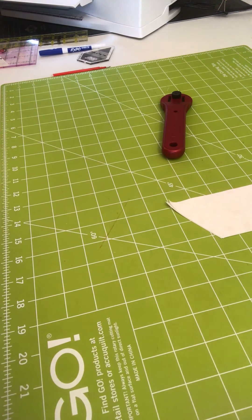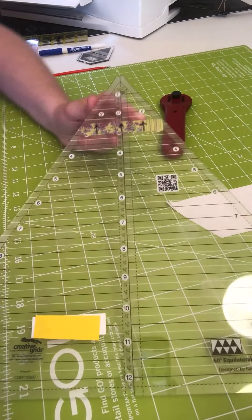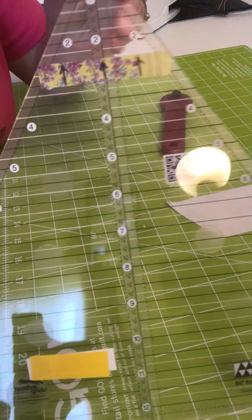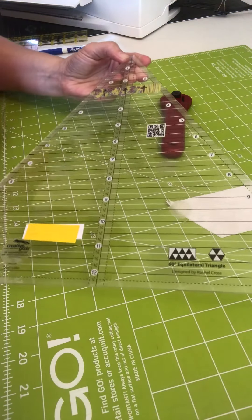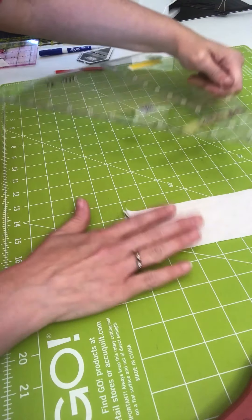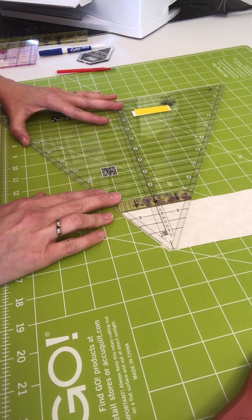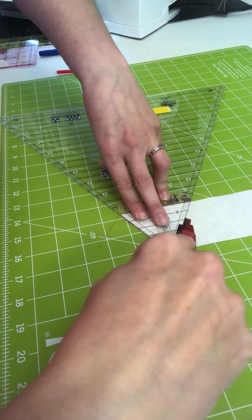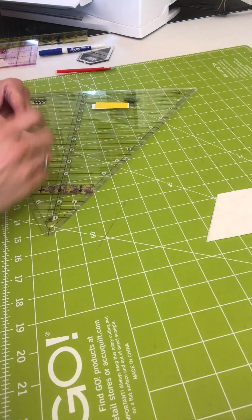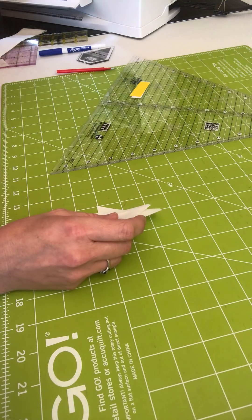Finally, I have an equilateral triangle ruler — I bought a big one. This brand is Creative Grids and it is a 12.5-inch ruler. You do the same exact thing: line it up with the edge, flat top, and the two and a half inch line on the bottom, and cut again. I have two wonderful triangles to use for my project.